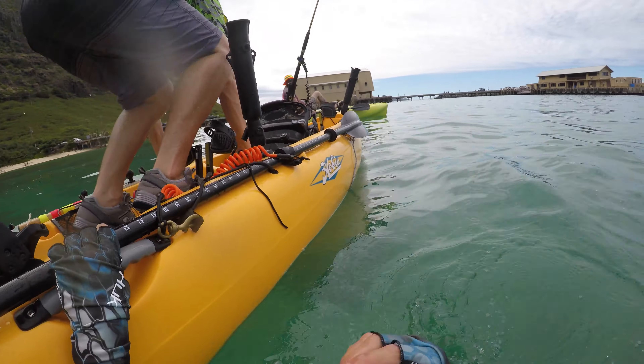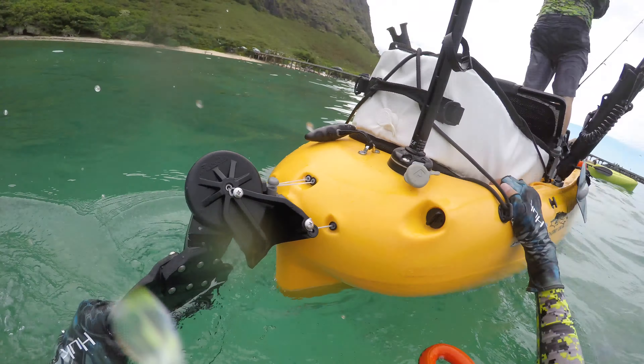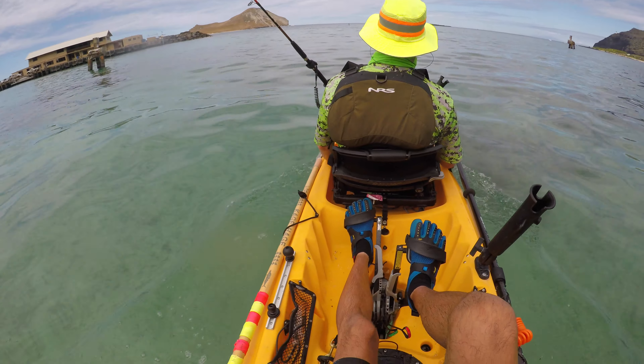We're going to make an instructional video on how to unflip your Hobie kayak when you're in a situation. We tried to make it as real as possible — we left as much in the kayak as we could. We took the reels off the poles and our depth finder off, but otherwise everything is in it: our cooler, poles that are leashed, and we're wearing our full gear including shirts and neck pieces, just making it as real as possible.